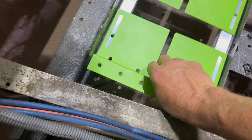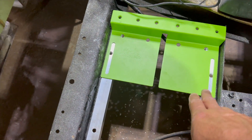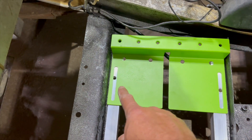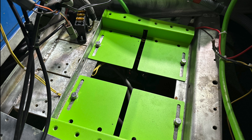Insert the brackets into the battery tray. Mark and drill holes in the center front of each mounting slot. Hand tighten the provided mounting hardware. Measure 14 inches from mounting hole to mounting hole, then tighten using a 13-millimeter socket and wrench.